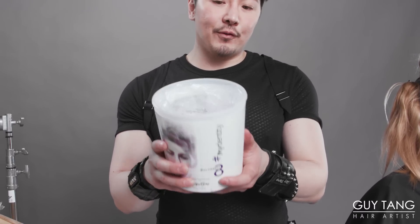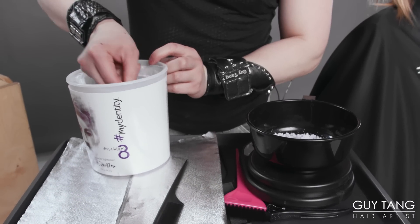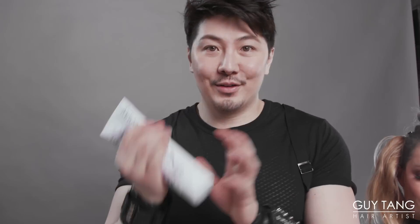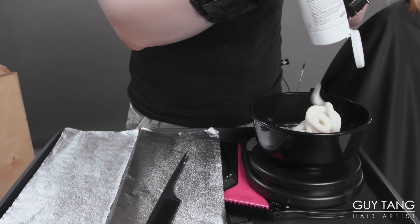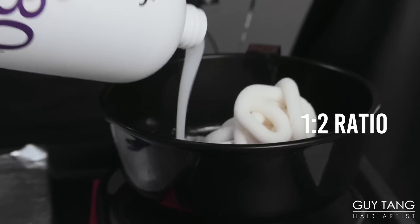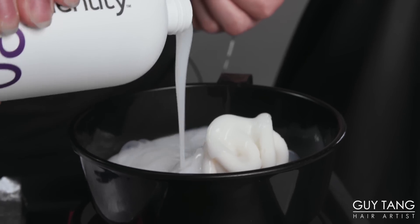So we are going to use a hybrid mixture using my Identity Magnum Eight, which lifts up to eight levels. It is a powder form, and then we're going to mix it with Big Nine. I'm going to do about two scoops, which is going to give me 50 grams. Then we're going to go in with 50 grams of Big Nine. I'm going to use 30 volume and mix it one to two — so 200 grams — and whip it up with a whisk. This should finish almost half her head and we'll come back and mix some more.